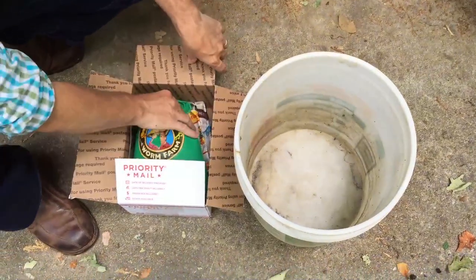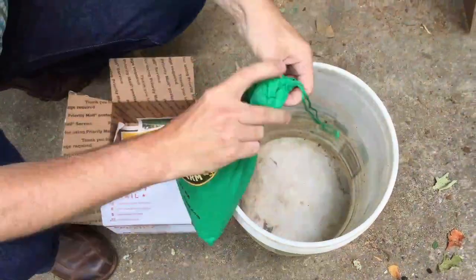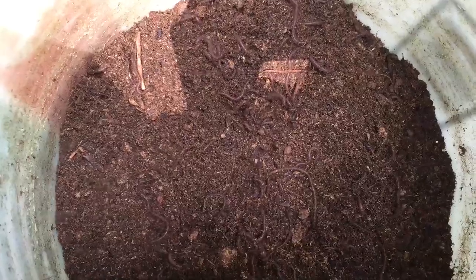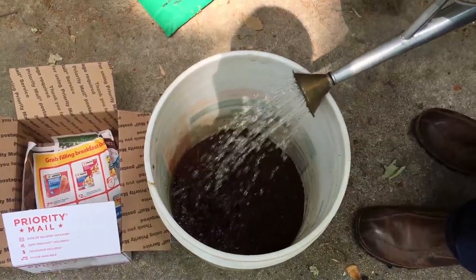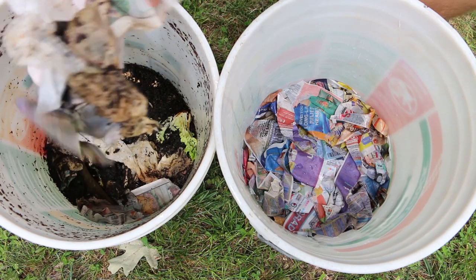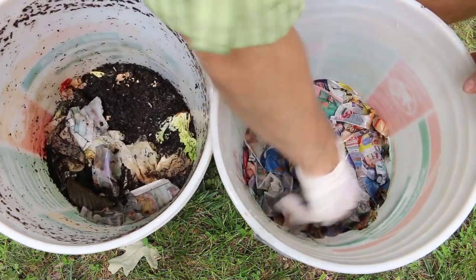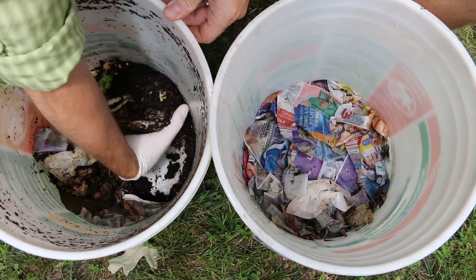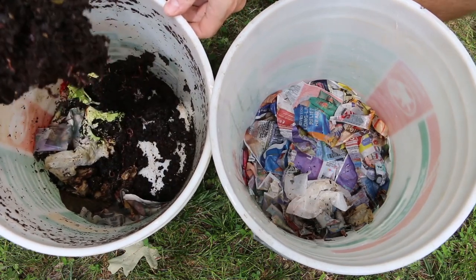The worms arrived from Uncle Jim shipped in dry peat moss. I put them into a holding bucket and then add a little water to rehydrate them, as per instructions. The worms had a little wait time in the bucket, so I put in some bedding and some food to hold them over. I just move the bedding into the worm composter and then grab half of the peat moss and worms and make the transfer.